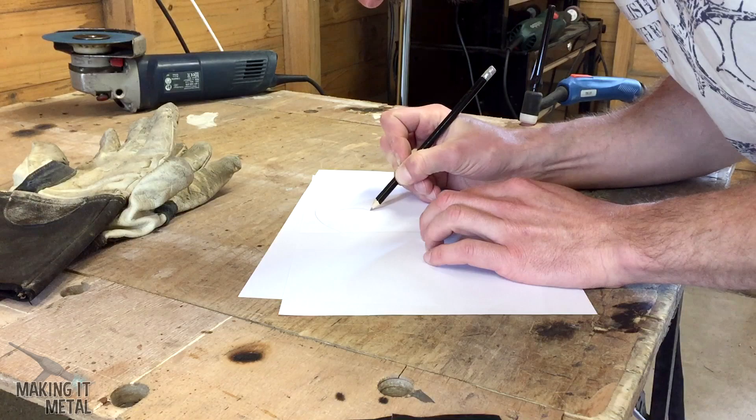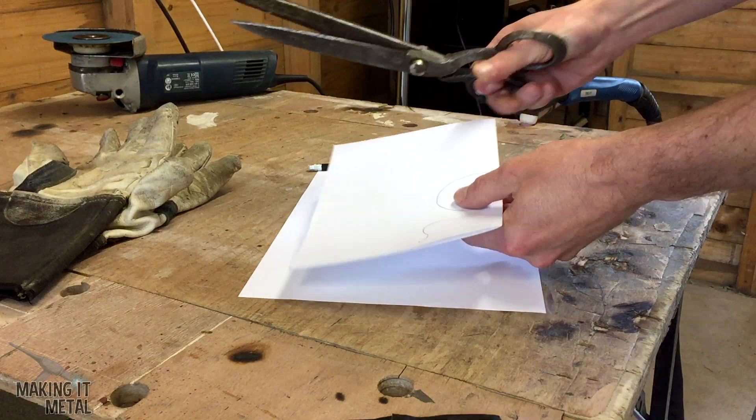To begin with I took a piece of paper and sketched on the rough outline of the wing pattern I wanted. I then took this paper and folded it in half, took a pair of scissors and cut out the shapes.